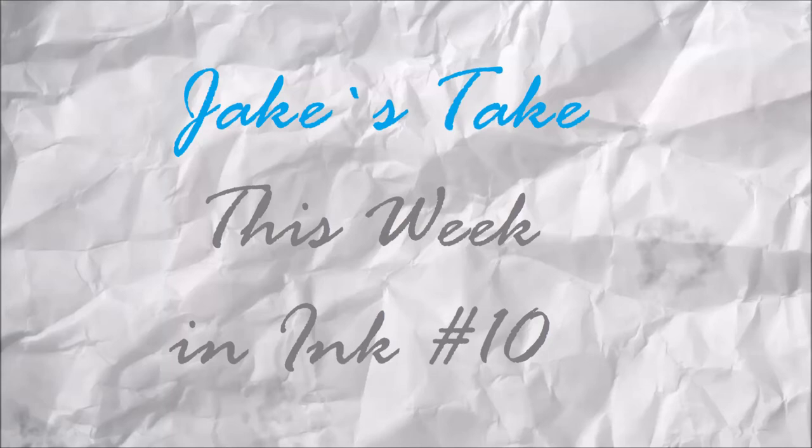Hey everybody, Jake here, and it's time for This Week in Ink number 10, and Josh is here again. Hi everybody. That unintentionally rhymed. We have some interesting stuff — we didn't quite make a week, but we made like a week and a half, and that's going to be perfectly fine. This one will also be uploaded to SoundCloud if you want to check out Jake's take there.